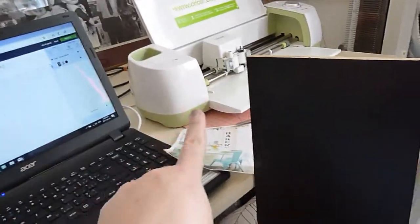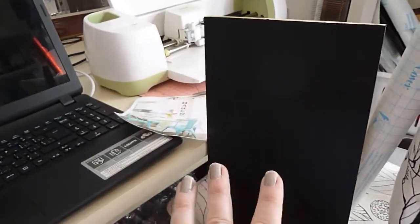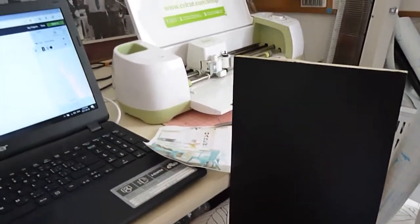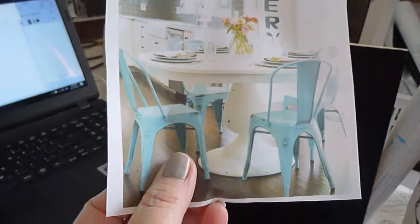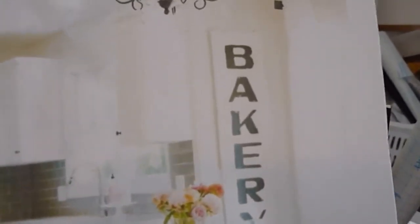If you don't have a Cricut, you could possibly use big letter stickers or a stencil. But if you do have a Cricut, that works perfect. I'm going to show you a printout from the internet — this is the bakery sign I'm going to attempt to make with the Cricut and contact paper. You can use vinyl if you have vinyl; I just don't have vinyl, so I'm going to use contact paper, which I already have.